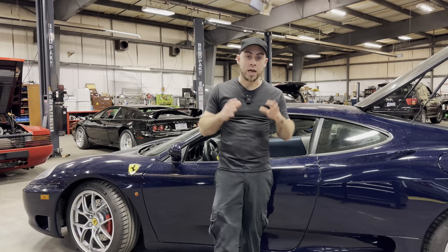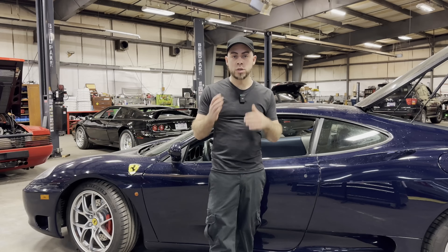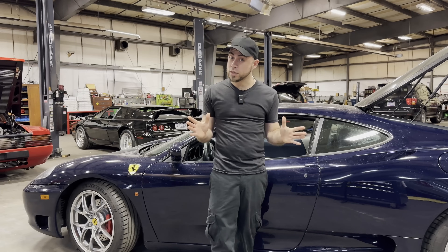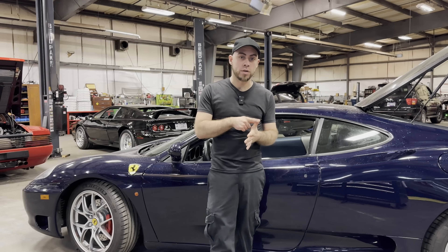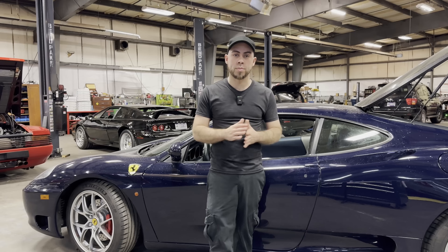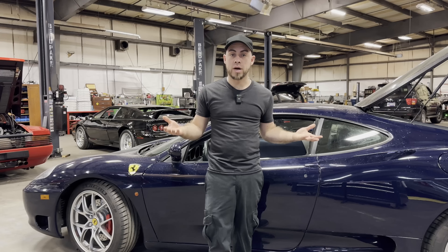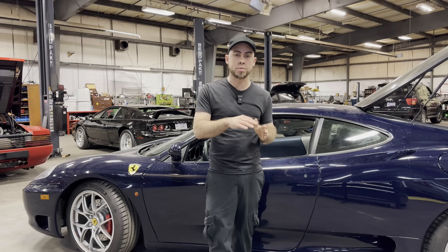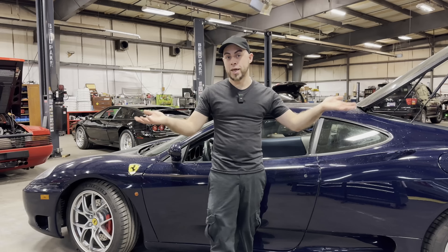Now let's talk about the biggest issues with this car. In my personal opinion, the biggest issue is negligence — either by the owner or by the shop. Most of the time maintenance isn't performed correctly or is simply deferred. That doesn't mean the car is perfect, but many issues can be avoided. Clutch wear is a big one on F1 transmission cars. Fuel leaks from the fuel pump assemblies can drip onto the exhaust and catch fire. The rollover valves also start leaking fuel vapor. Another big problem is the ECUs — they die, and you can't easily find replacements.